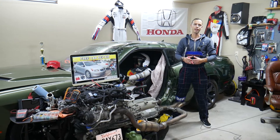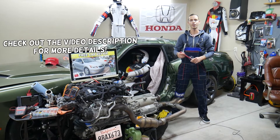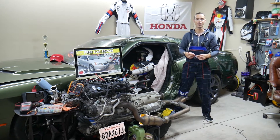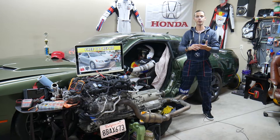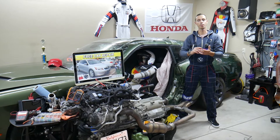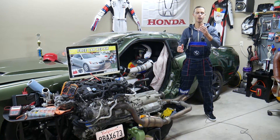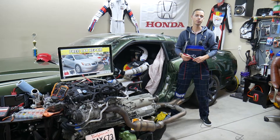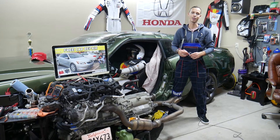Hey guys, welcome back to Free Car Repair. Thank you for watching and subscribing to the channel. Today will be a super helpful video for any of you with a Honda Accord, generation from 2008 to 2012. We'll explain where the fuse is for the sound amplifier, which fuses to check across multiple fuse boxes, where to buy cheap fuses and relays, and why it's important to test them. Make sure you stay till the end.